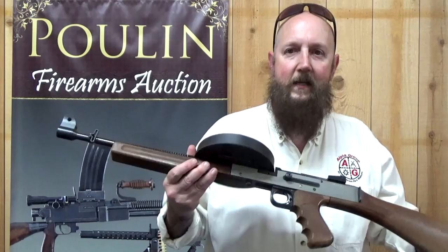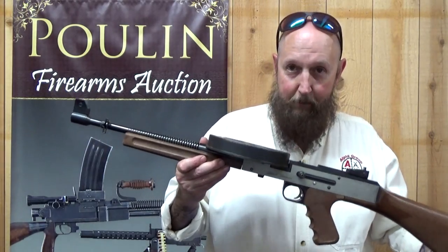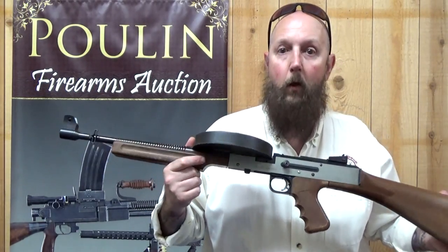A fully transferable piece made by S&S Arms, serial number X024 — probably the last transferable American 180 that was manufactured. It runs like a sewing machine and it's a lot of fun to shoot. It's a really, really neat gun, and I was pretty excited to see it come through the door at Poulins, especially when they told me I could share it with all of you.